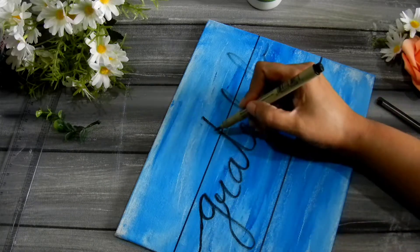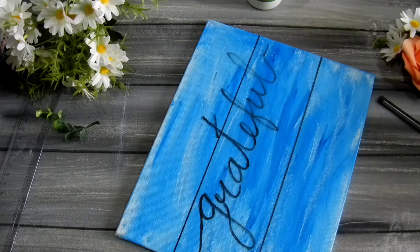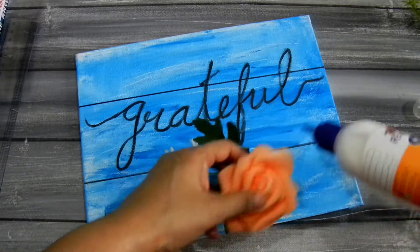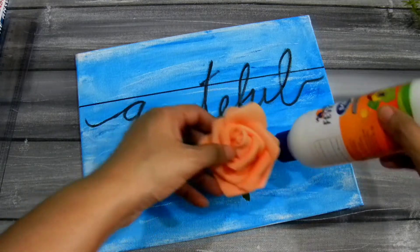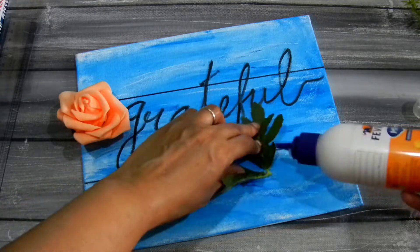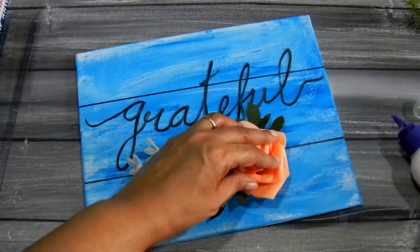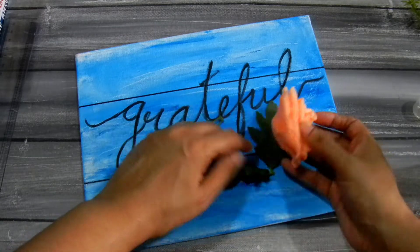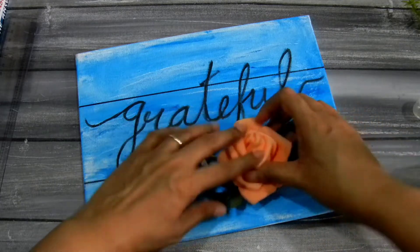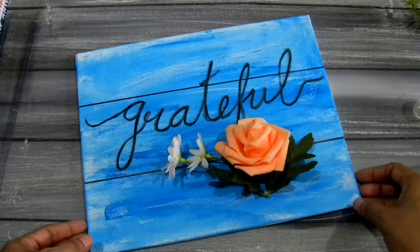Then I added some florals to finish it off — any artificial flowers of your choice. I'm adding just a little bit of glue, very little, because the flowers are so lightweight that even a small amount will make them stick instantly to the board. And we are done!